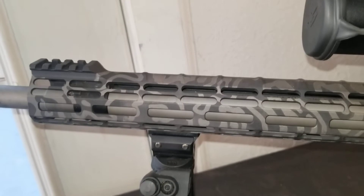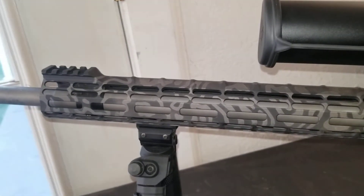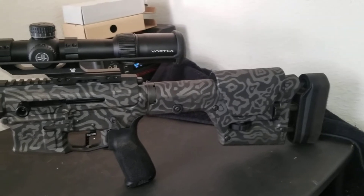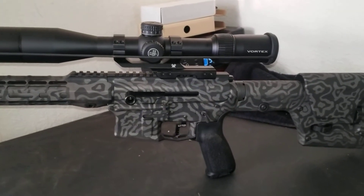There's the VG6 6.5 muzzle brake. The paint job is a Cerakote paint job — the pattern is a gas paper camo, and the colors are black, graphite, and tungsten.